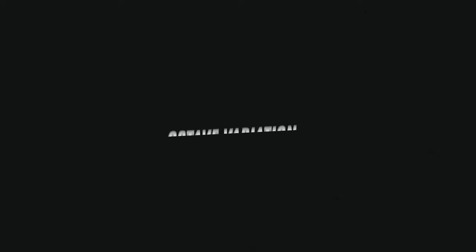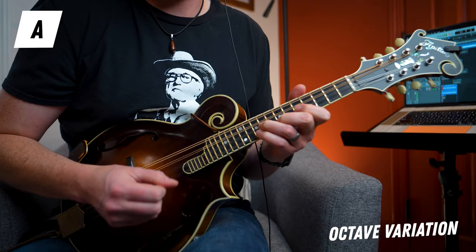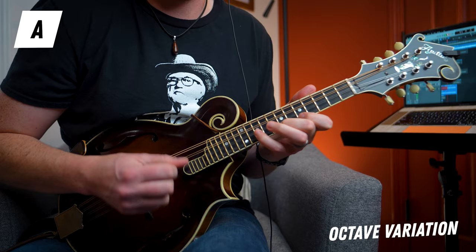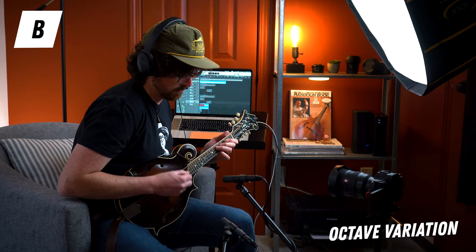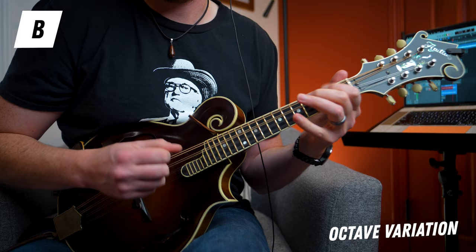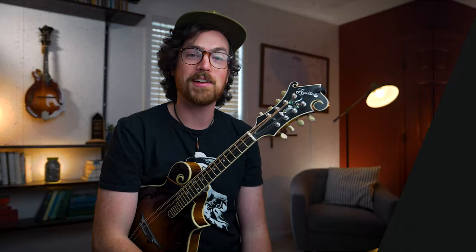Like I mentioned at the beginning of this video, a great next step for this one is to take that same melody and to play it in different octaves. That's a little scary playing this melody up the neck for the A section, but it lays out pretty nicely so don't be too worried. Let's see what this first two-measure phrase sounds like.